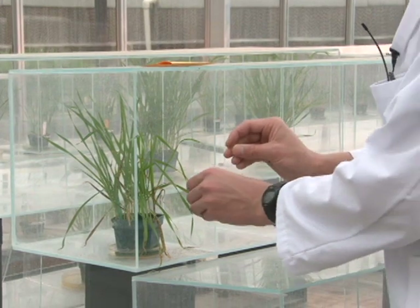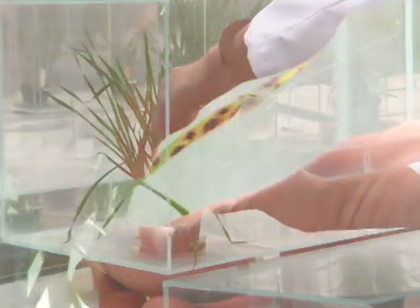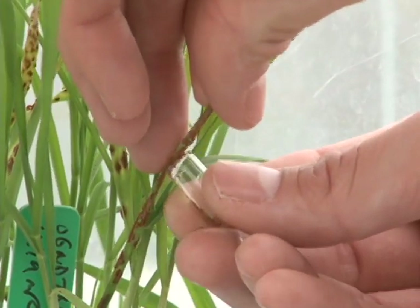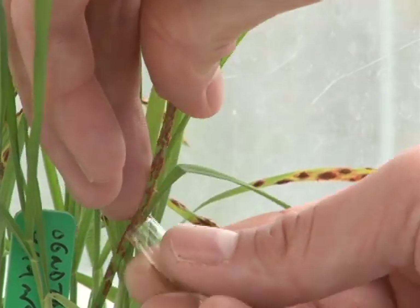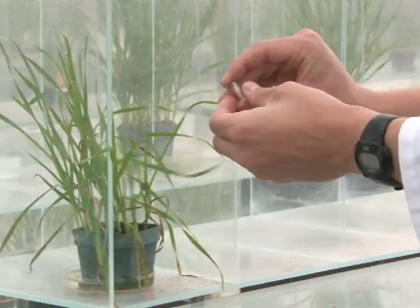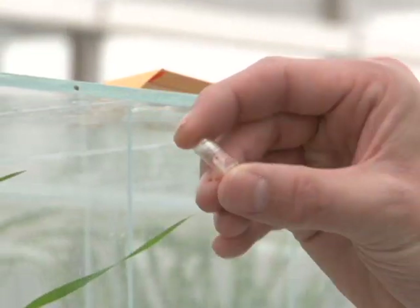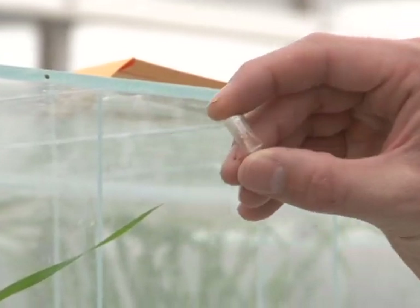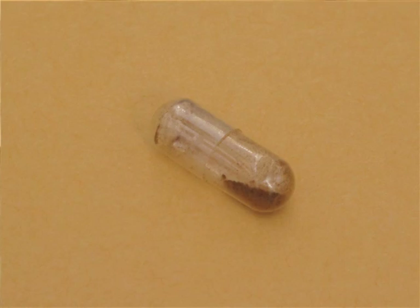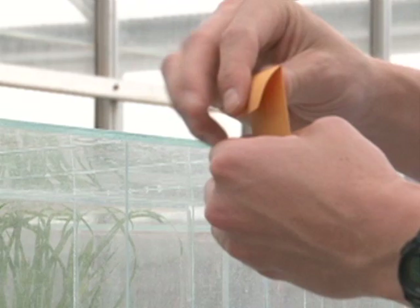The simplest way to collect rust with a capsule is simply to take the capsule and scrape the spores into the capsule from the leaf. You can see that this simple method of collecting spores into a capsule is effective. If I was going to collect several different isolates of stem rust, it would be important to put this capsule into an envelope and then wash my hands before going to the next isolate.